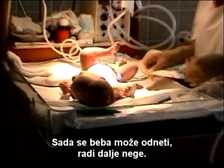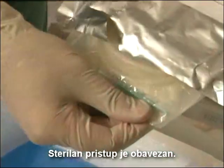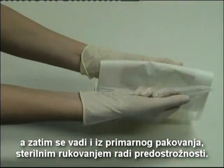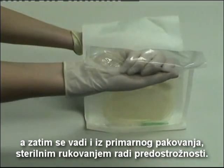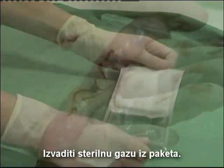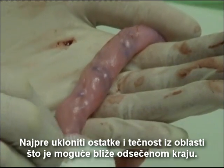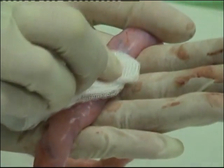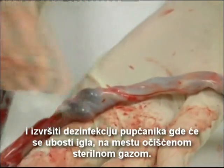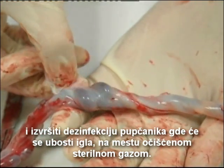The baby can now be taken away for further care. A sterile approach is mandatory. The blood bag is removed from its secondary package, and then removed from its primary package using sterile handling precautions. Remove the sterile gauze swabs from the package and first remove the debris and excess fluid from the collection area as close as possible to the cut end. Remove one of the sterile alcohol pads from its package, and liberally disinfect the umbilical cord where the needle will be injected, in the area which was cleaned with the gauze swab.